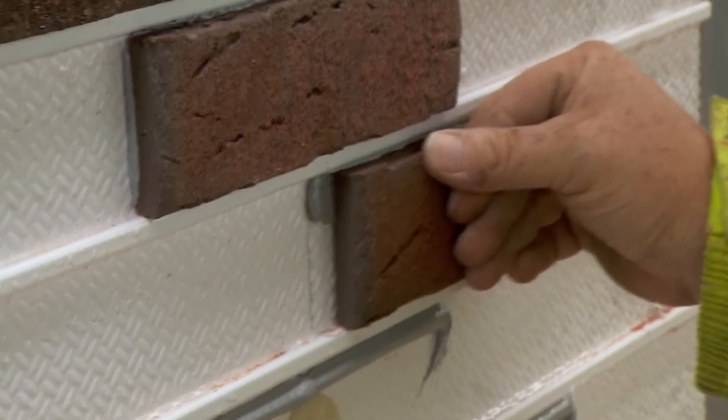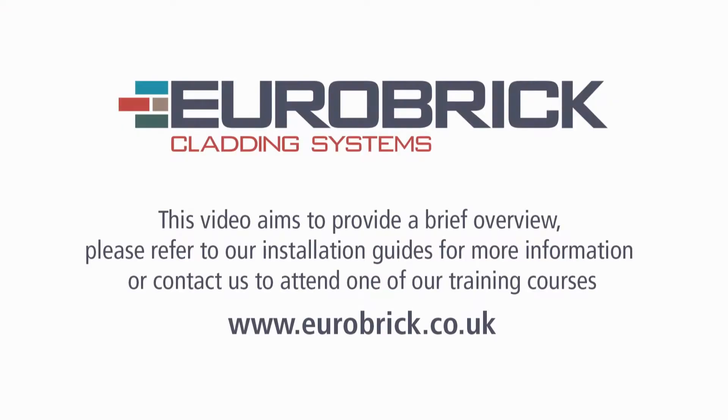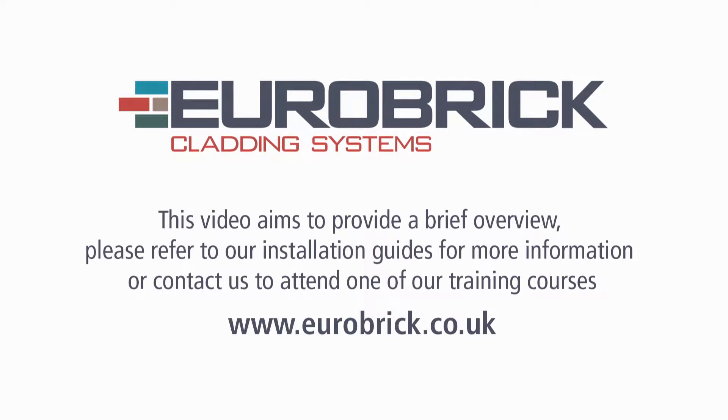Then fill in the brick slips, making sure they are correctly seated into the adhesive. This video aims to provide a brief overview. Please refer to our installation guide for more detailed information, or contact us to attend one of our training courses. See www.eurobrick.co.uk.